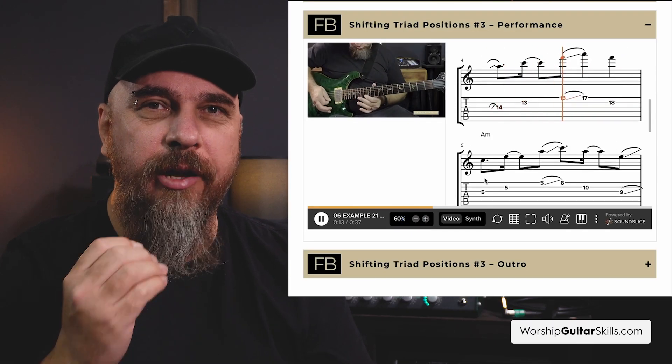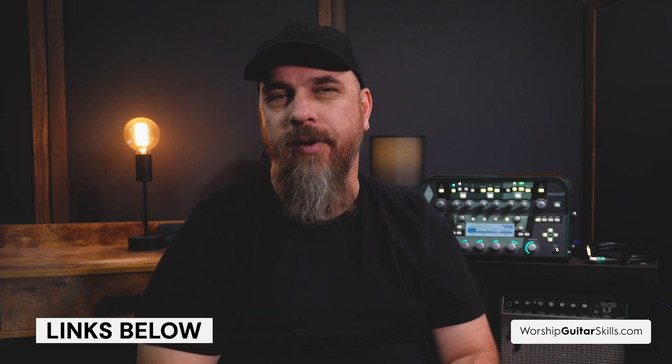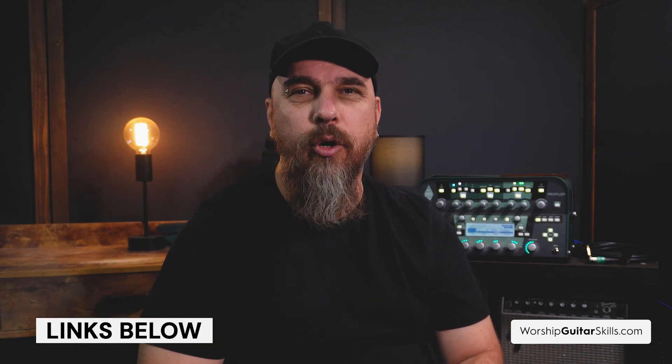As you finish watching this video, don't forget that you can grab the tabs and tracks and get access to our special interactive videos featuring animated tabs and fretboards. All the videos in this bundle are powered with Soundslice technology in our Worship Guitar Skills Academy. These living sheet music resources will really take your practice routine to the next level. You'll be able to practice along with my recording using the special hybrid video and music notation player — just press play and watch as the notes light up and sync with the video. Check out the link in the description for more information.